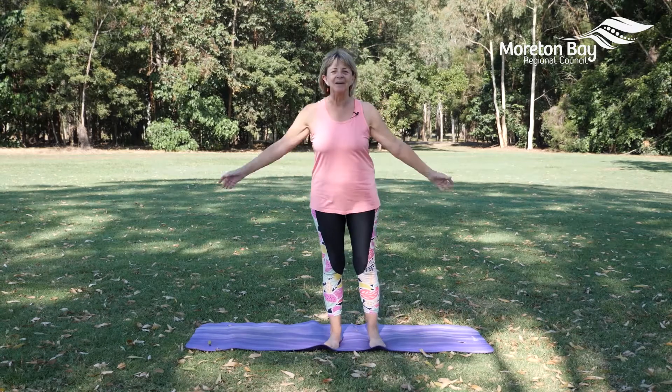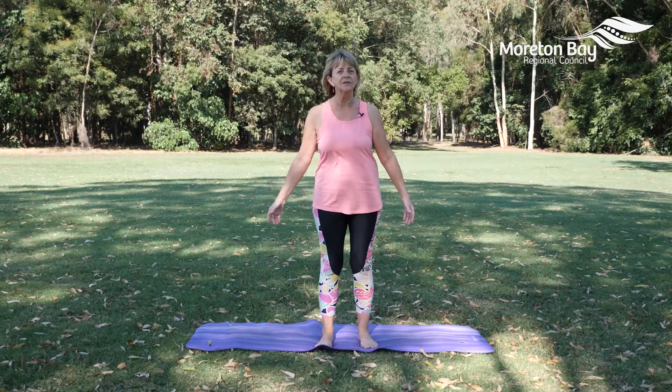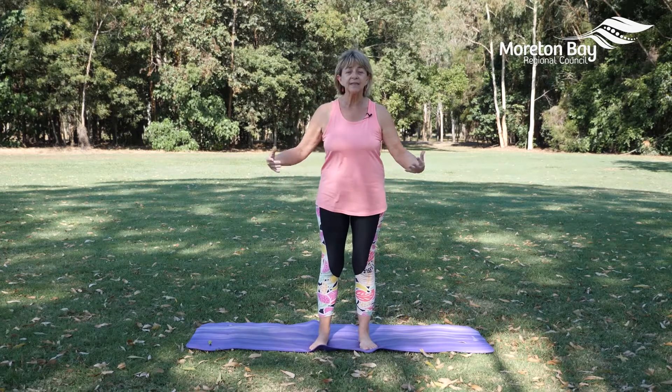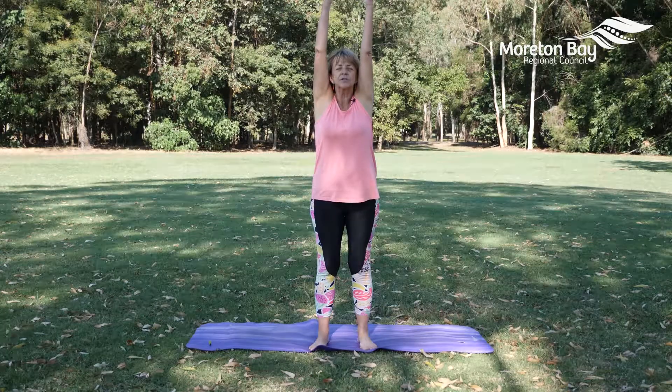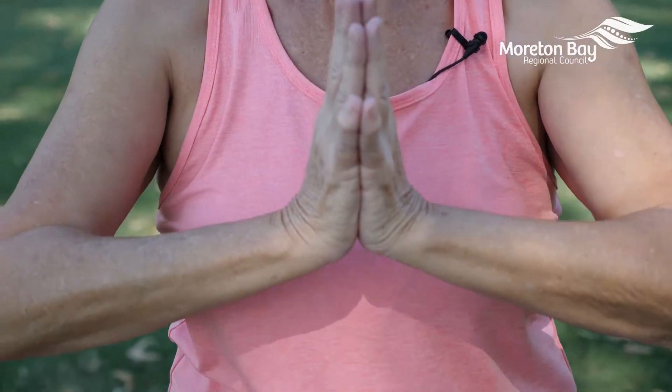Welcome. We're going to do a five-minute opening pose. When you get up in the morning and you just want to open your body up, you can be sitting on a chair or standing. Inhale as we open the arms up to the sky, take your palms together, and exhale, bring your hands to the heart center.